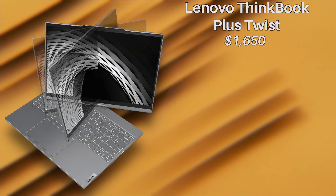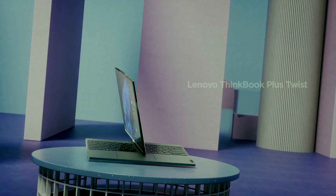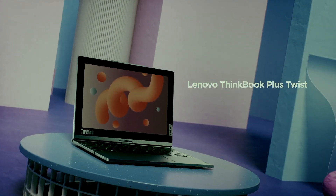The ThinkBook Plus Twist is a flippable two-in-one laptop with two screens, costing $1,650 — quite the pretty penny. It's got two displays to work with: one on the inside of the laptop and the other on the outside.